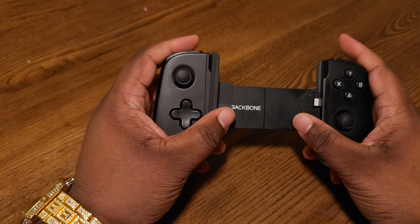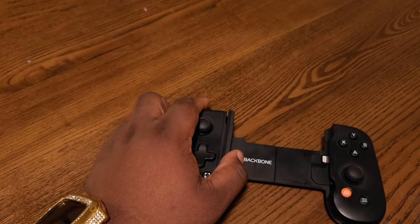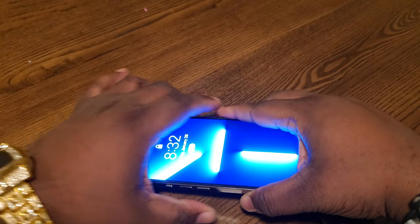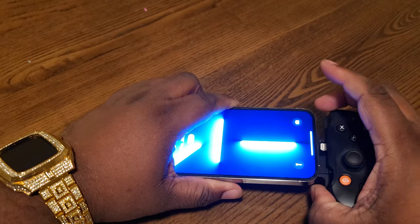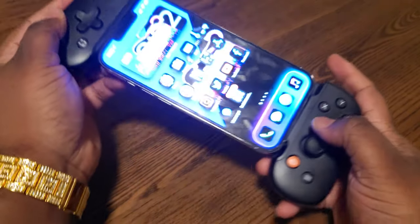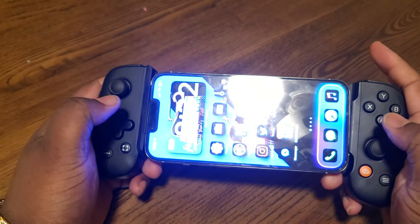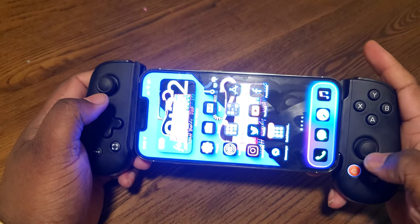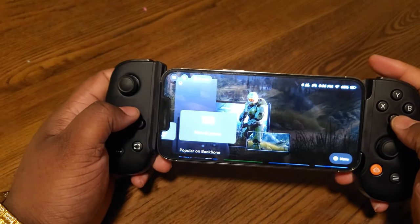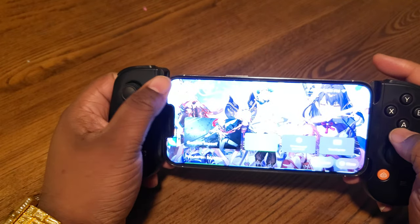Now this does have a lot of features. I want to bring you to some of the features you can do on this real quick before my time is up, because I don't have a lot of memory left on my phone. So we're going to pop this in, unlock it, and go into the Backbone app real quick.